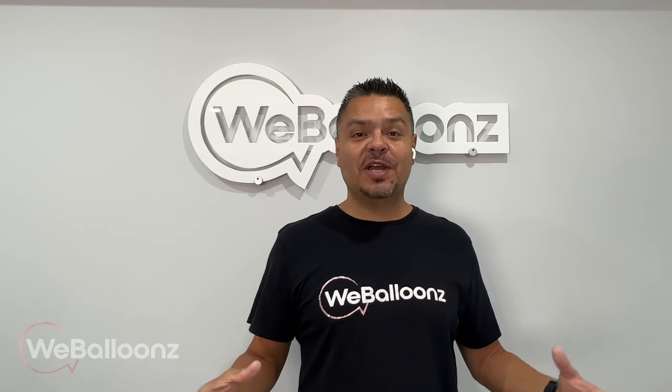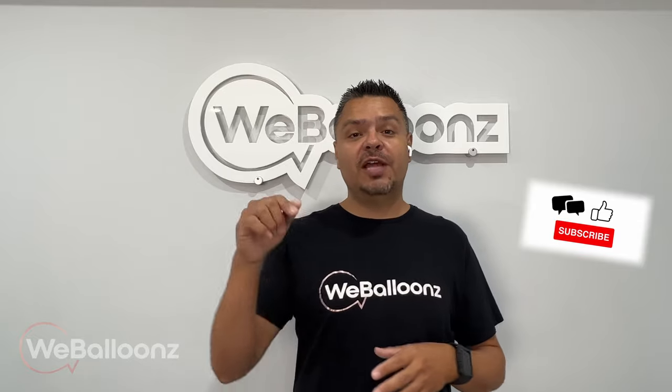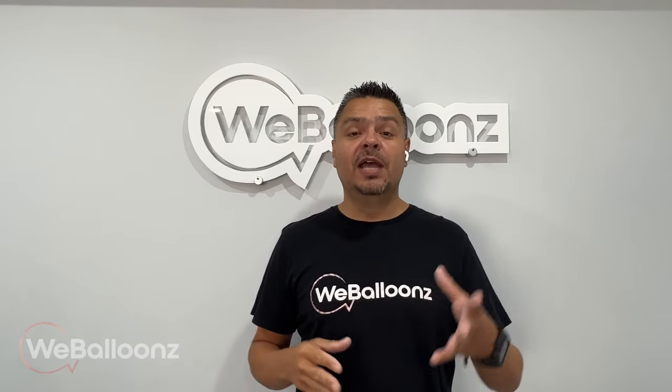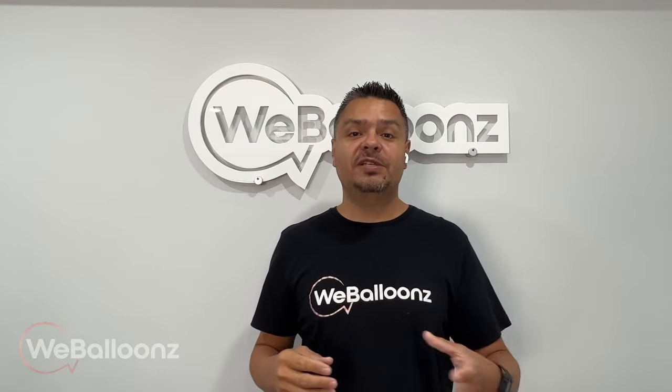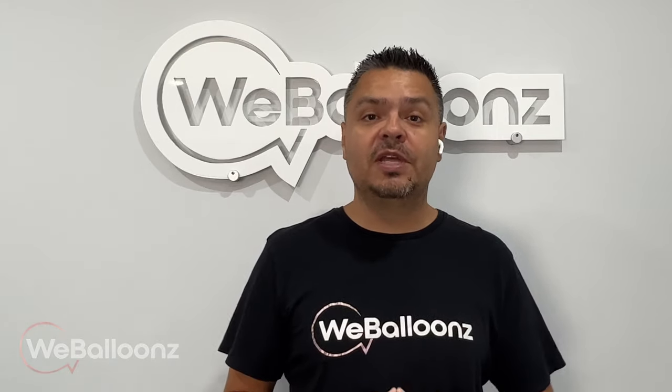That's all for today's video, guys. Don't forget to comment, like, and subscribe if you haven't already. Also click on that notification bell so you're notified each time we upload a new video, and take a look at the description below for any additional information. We also have links in the description for the tools and some of the materials we use that you may want to take advantage of. Until next time, guys — peace.